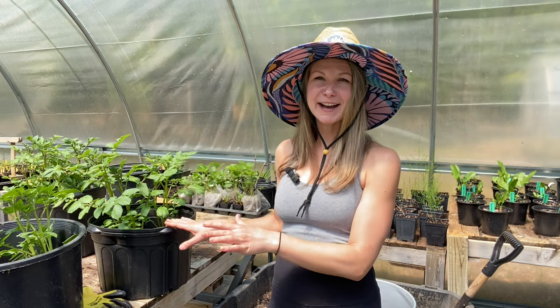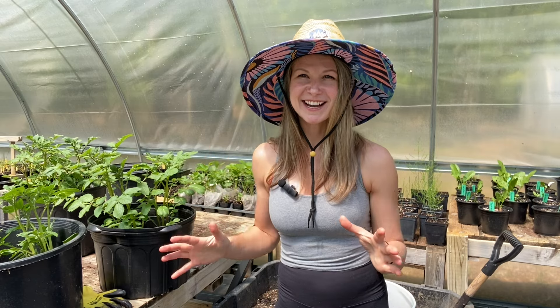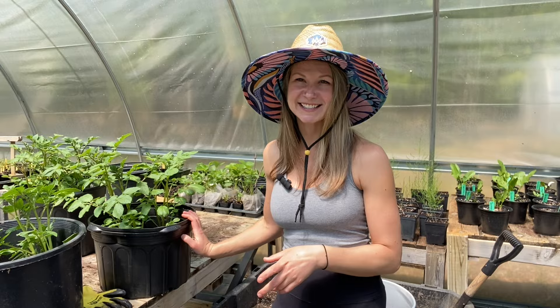On my right side here I have the potatoes that I potted up in my last video. These are about four weeks old at this point and to be honest I let them go a little longer than I typically would before hilling. We had to open the plant nursery last weekend so I was all hands on deck, but I've got some time today so I'm going to go ahead and get these guys hilled.